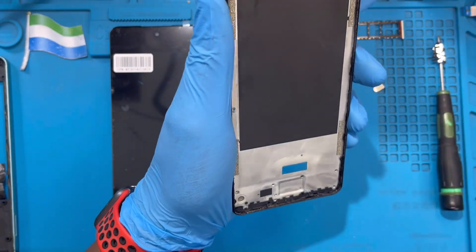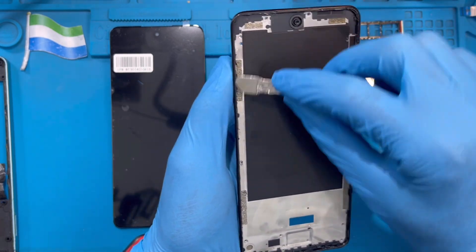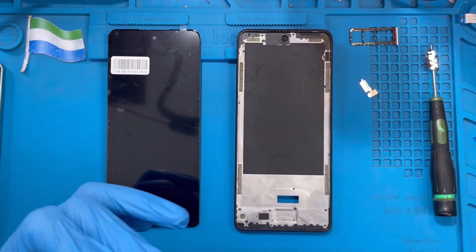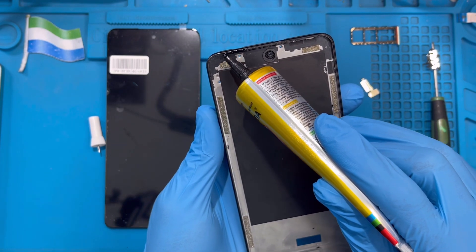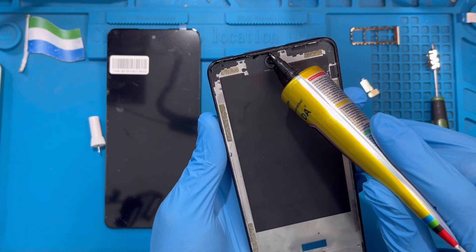Take it out. Now you need to clean everything very nicely — clean all the old glue off the phone frame. Make sure you clean it very well. After cleaning, apply the new glue. Make sure you put it right on the frame and don't put it on top of the speaker.